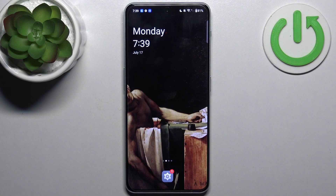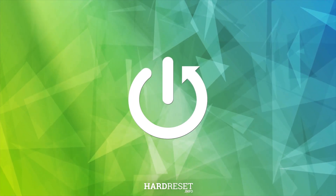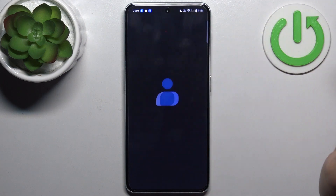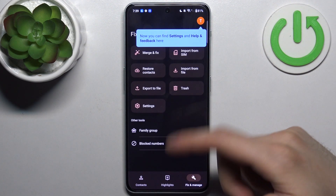Here I have OnePlus Nord N30 and today I'm going to show you how to copy contacts from SIM card to this device. First, you'll have to open the contacts application, then go to Fix and Manage and select...